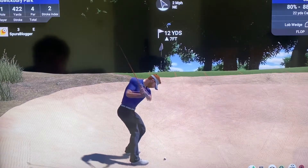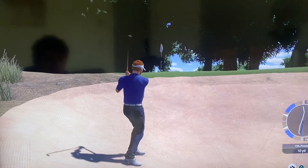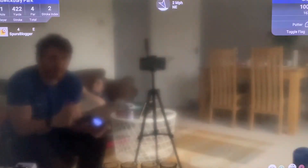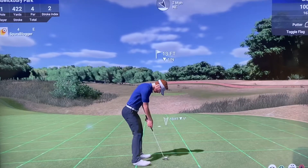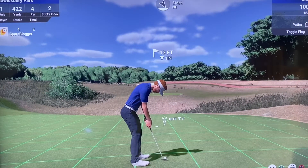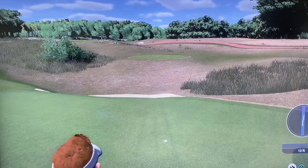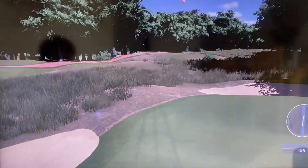12 yards. That's a good bunker shot — oh, almost holed that. Well, you're out of the sand, that's all you can ask for. Thirteen-footer here. Go in! Yes! Par on the first — didn't embarrass myself. So that's hole one of Waterbury, not a bad way to start. Even par so far.